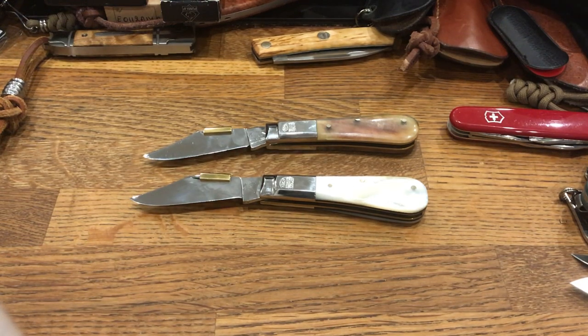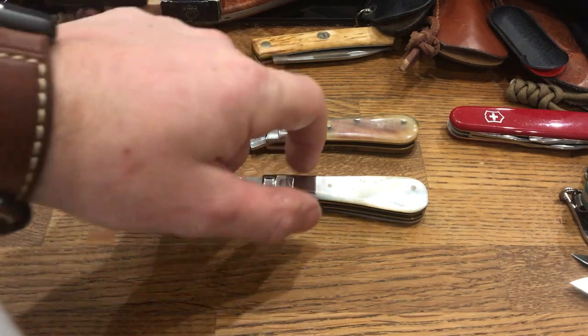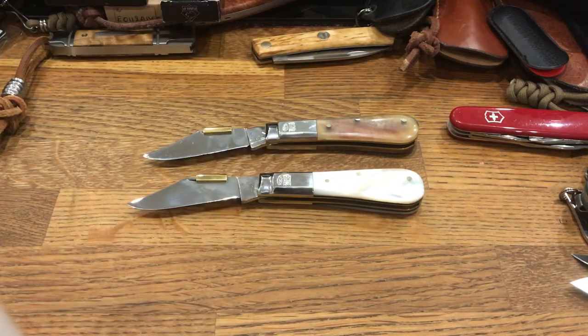Perhaps appropriately, my phone battery is about to die, but just before it goes, I wanted to show you my two favourite knives in my little collection.